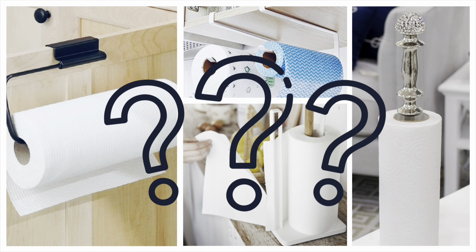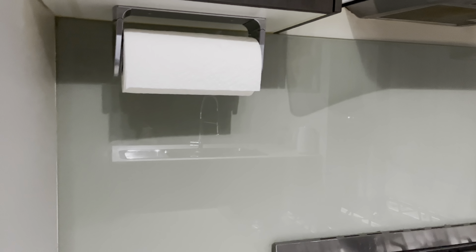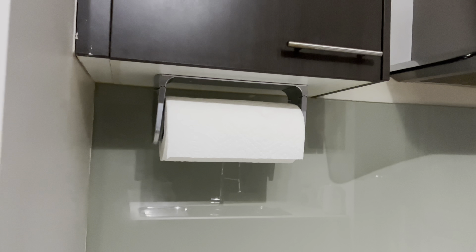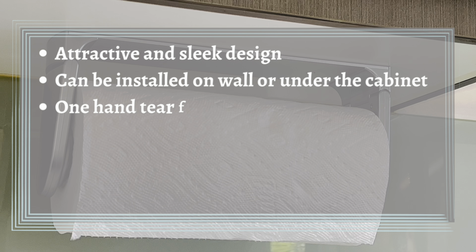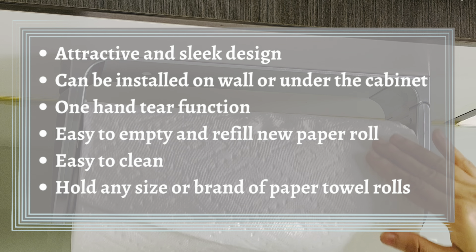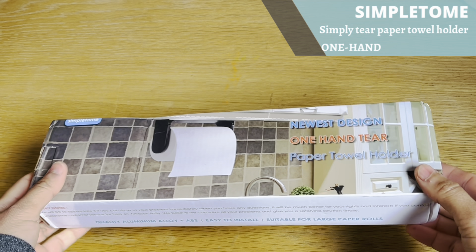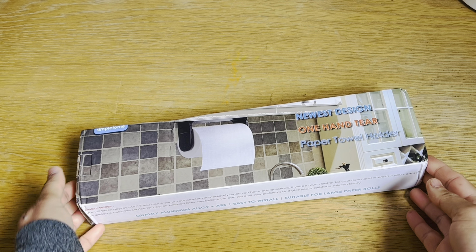So how do you choose the best paper towel holder for your needs? In this video you will find out the important functions to look at when buying one. A great paper towel holder should have an attractive and sleek design, be installable on a wall or under the cabinet, have a one hand tear function, be easy to empty and refill, easy to clean, and able to hold any size or brand of paper towel rolls. This is the Simple to Me one hand tear paper towel holder — let's find out if it has all these features.